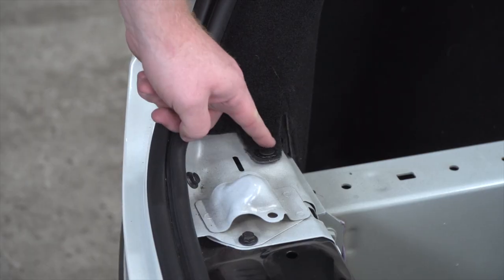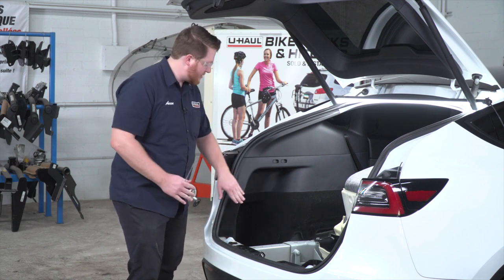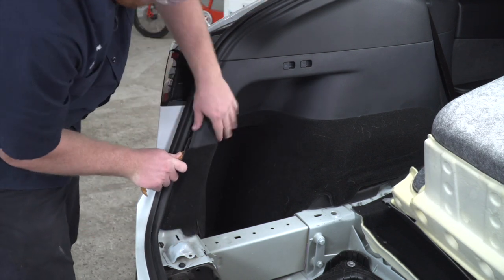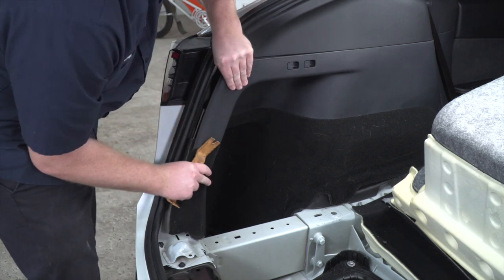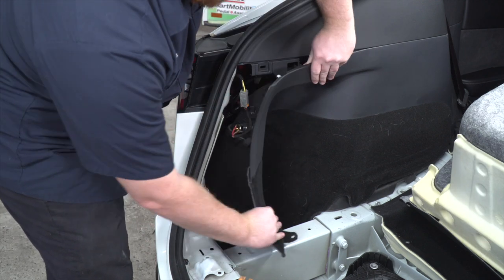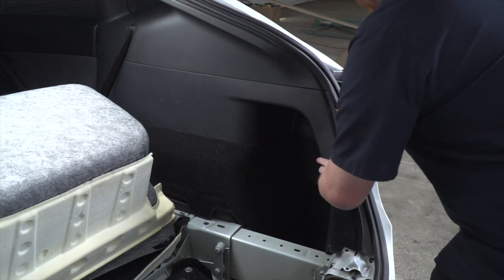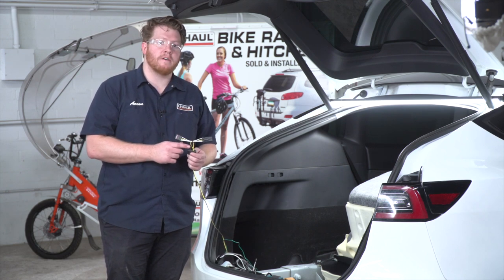Now we're going to remove our driver's side panel. There's one pushpin at the bottom — we'll remove that, then pull back on the panel using the trim panel tool to take out the remaining pins. This gives us access to behind our tail light. We'll repeat that same process on the passenger side.